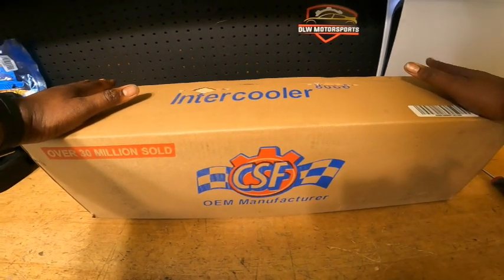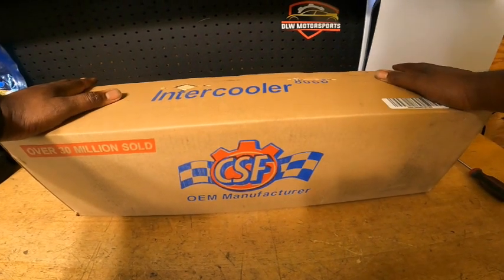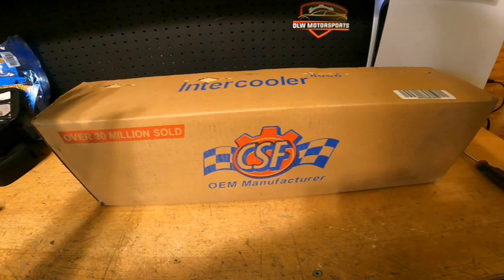I've heard great, great things about CSF products, and I needed to just kind of give some background.